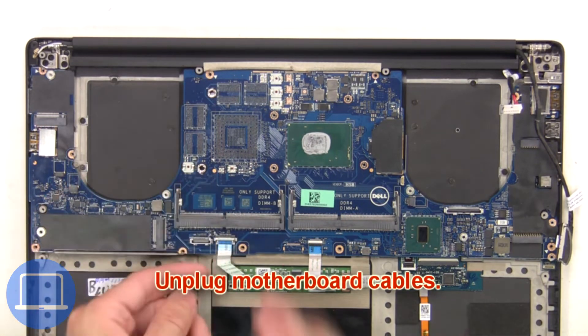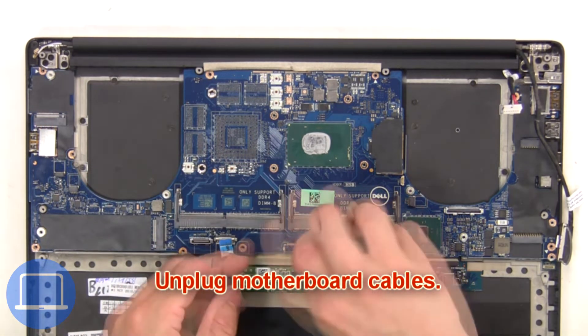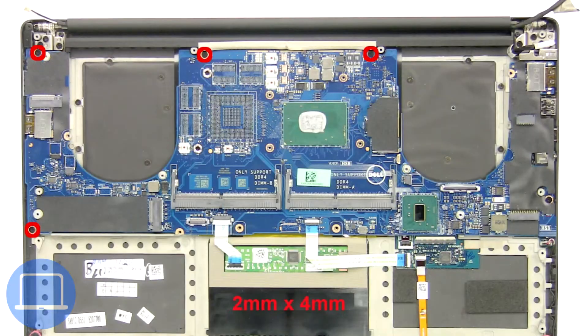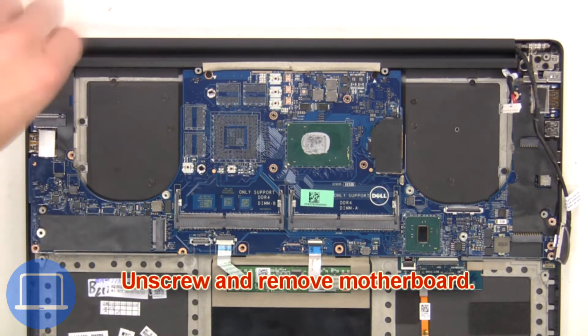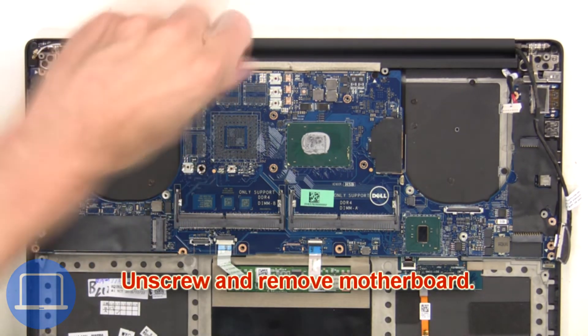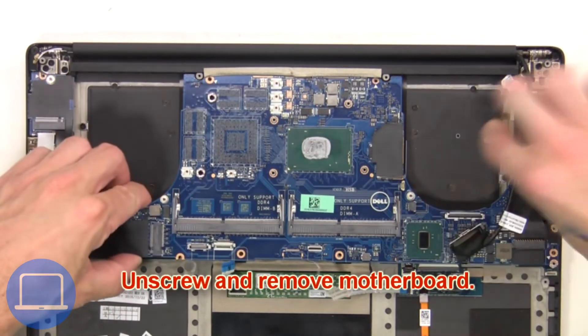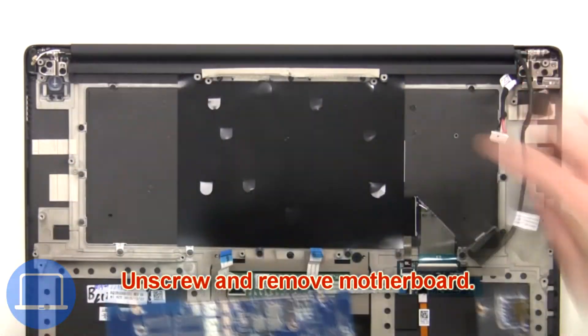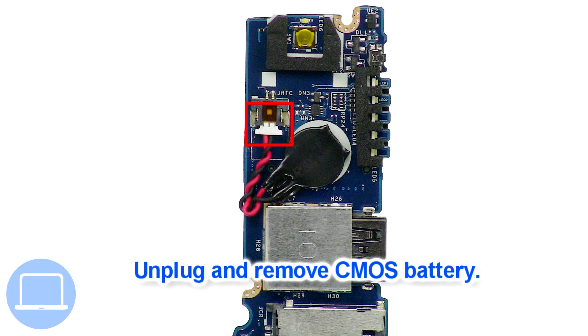Next, unplug the motherboard cables. Then unscrew and remove the motherboard. Then unplug and remove the CMOS battery.